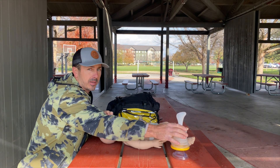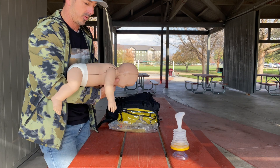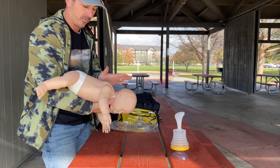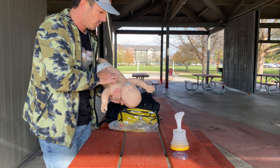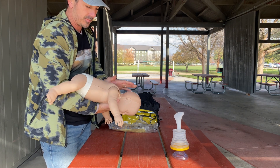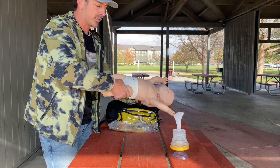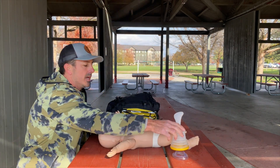Hypothetically, say we have a choking baby here at the park. We do our back blows and chest thrusts — the traditional choking response for a baby. That's your back blows: one, two, three, four, five, then turn the baby over, bring the arm in, one, two, three, four, five, then rotate the baby over. This is while the baby is still conscious.